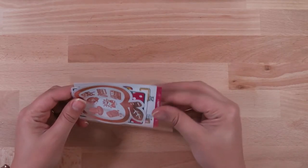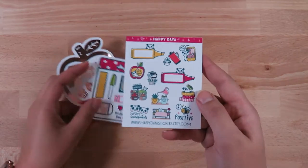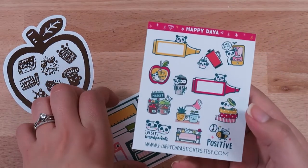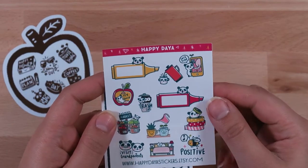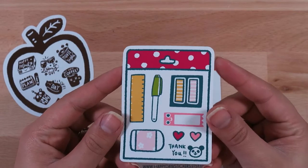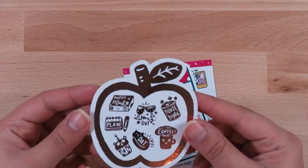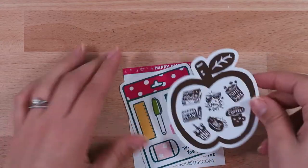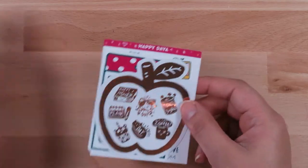I'm going to go through the freebies first — these were just her regular freebies. There are these cute little sampler ones with all the different icons that you can purchase from her shop, and then some cute little stickers that I don't think you can purchase separately. She also has foiled stickers, so this is her foiled sampler, which I think is super cute. I love this little hangout one.